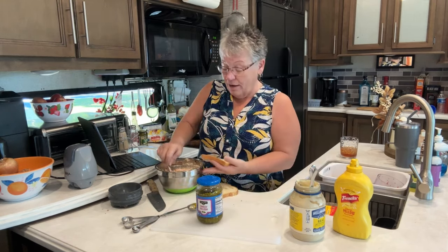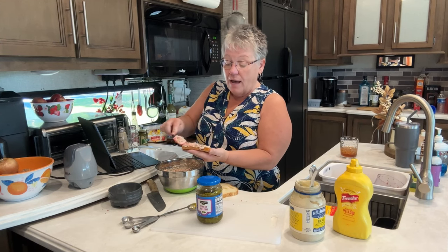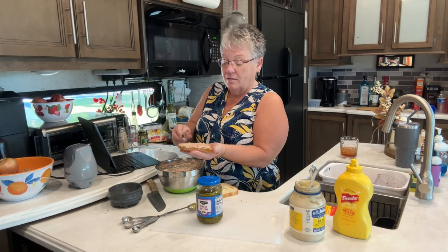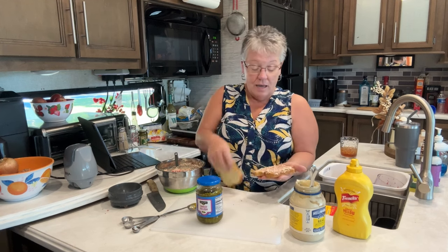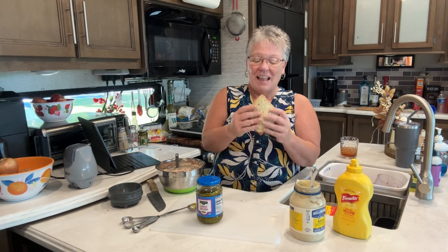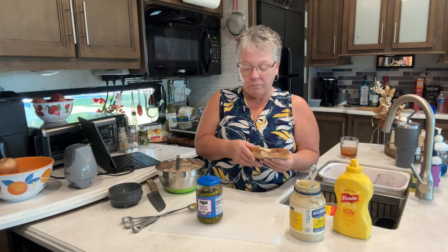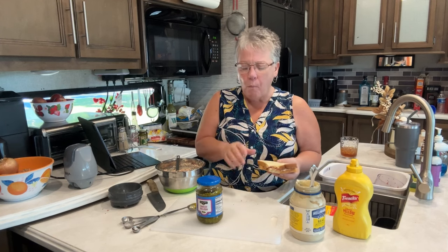You take a slice of bread — or you can use crackers — put it on there, and you've got yourself an inexpensive sandwich. Enjoy! I love it, I need to make it more often. Subscribe, like, and pass it on. Bye!